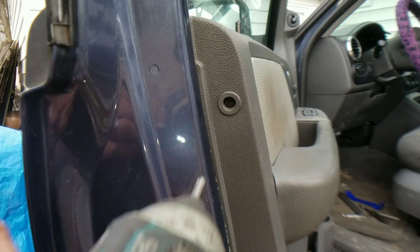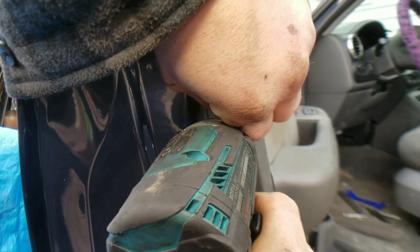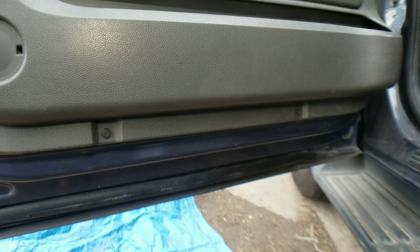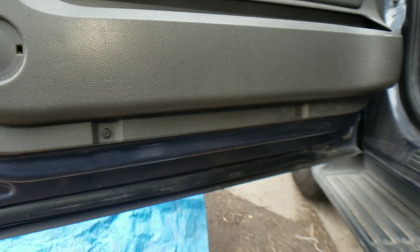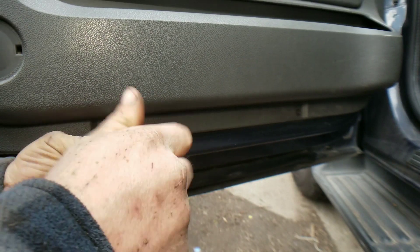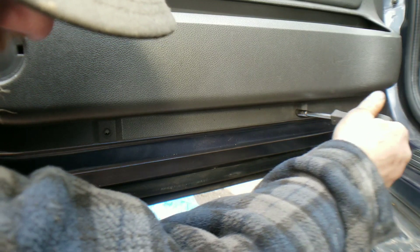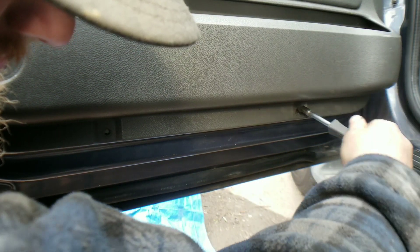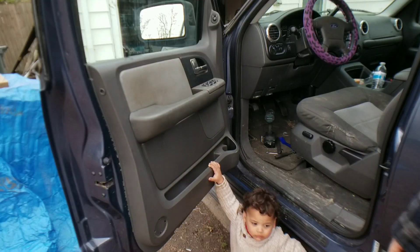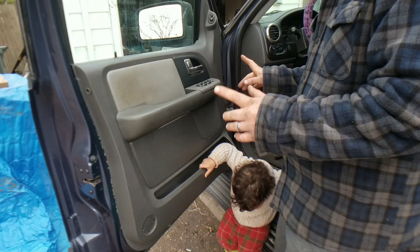Right here on the side, we're going to go ahead and take this Phillips screw out. That's off of there. Now we're here on the bottom — it is going to be 7mm that you are going to need to take these off. After you get all the screws and bolts out, you're going to come over here to the door panel.